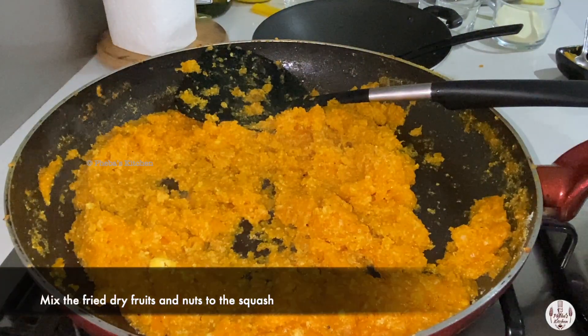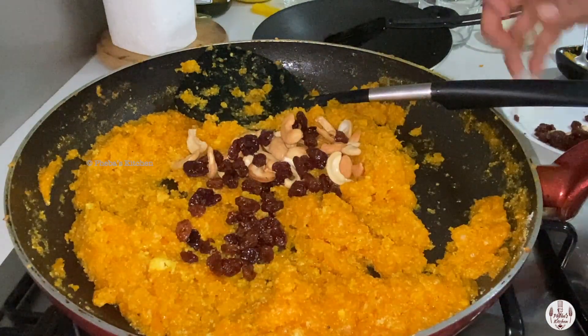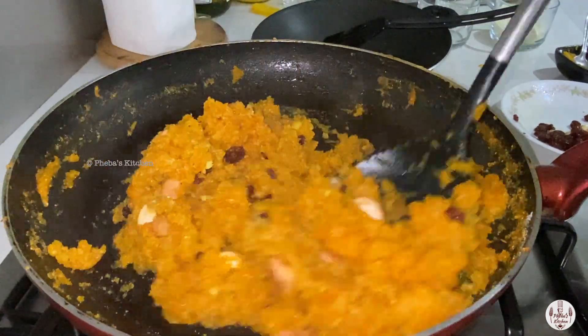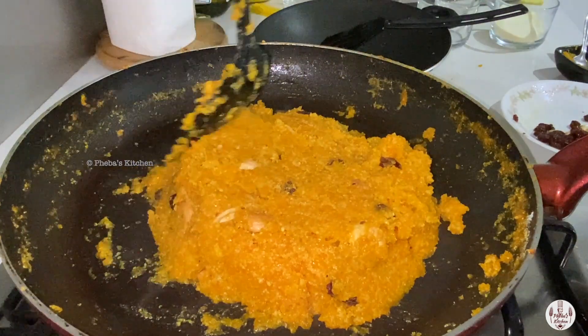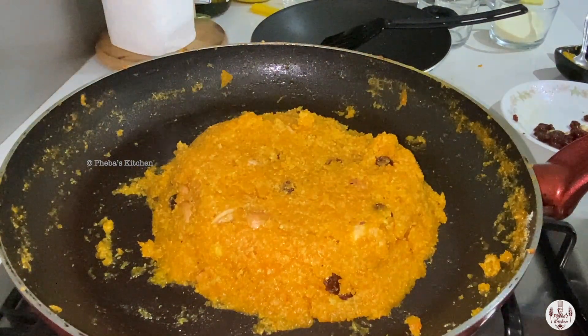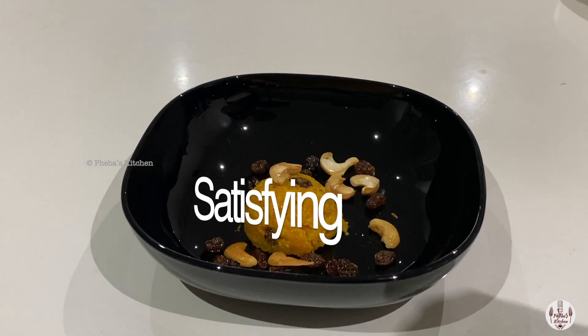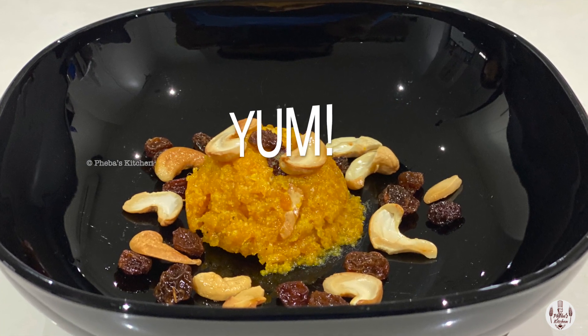But if you add the nuts at the end, you can remove some portion to give to kids who have nut allergies, and also you get a good crunch in between your halwa. So simple and satisfying — finishing it off with a handful of fried nuts.